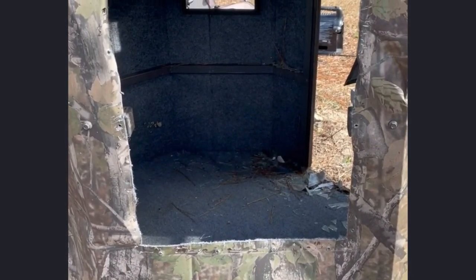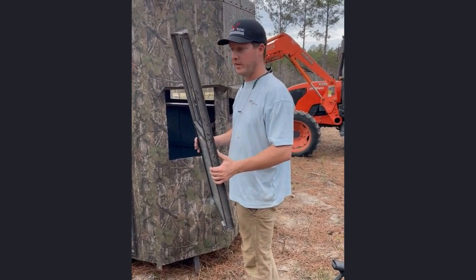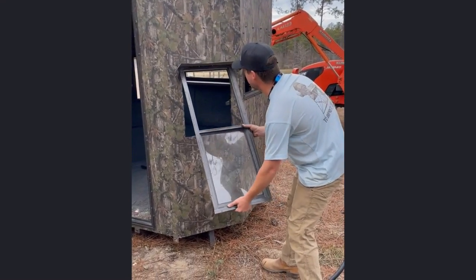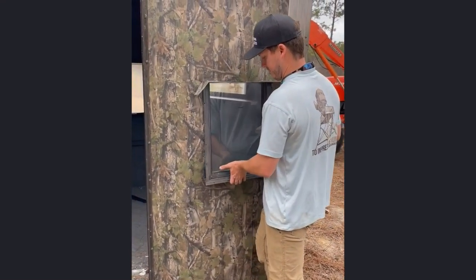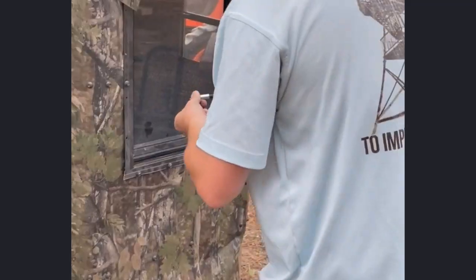Now I'm going to show you how to put this new window in. It's pretty easy — you just line up the grooves there and it'll just slide up just like this, right into place, and now you're good to go.